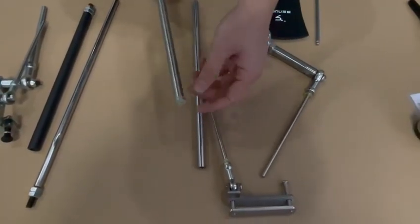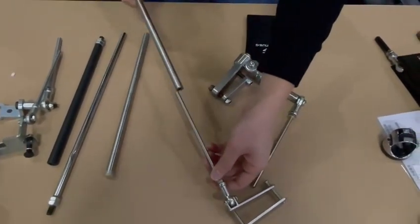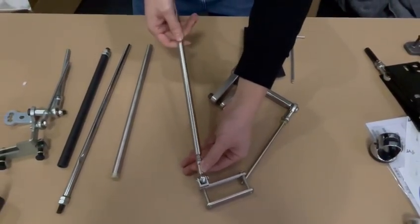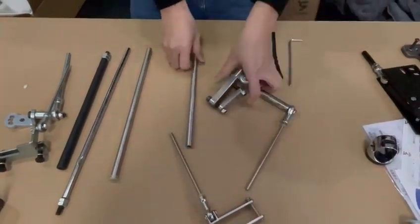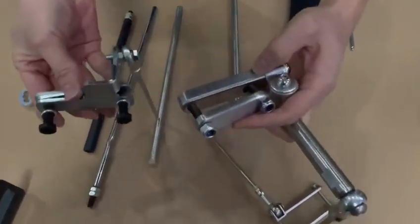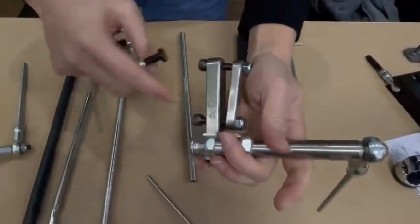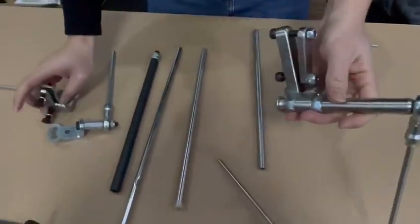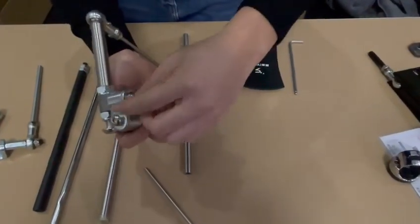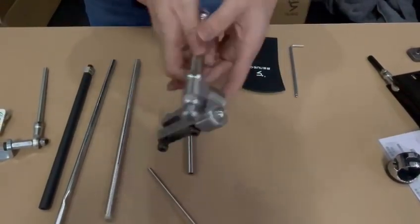Look at this — this one is soft. When you put it in and remove it, it is silent. And this one is much stronger. You can change the angles by adjusting these nuts — the angle is adjustable.